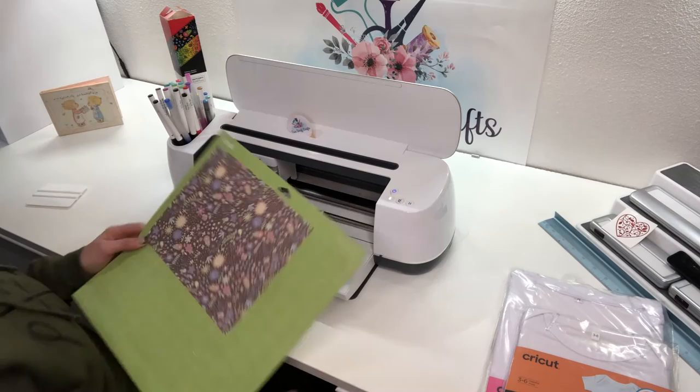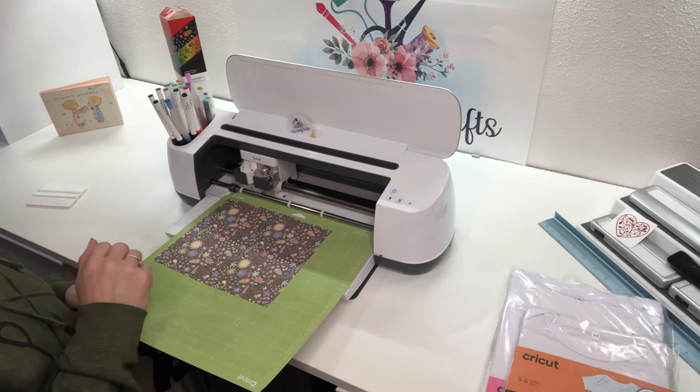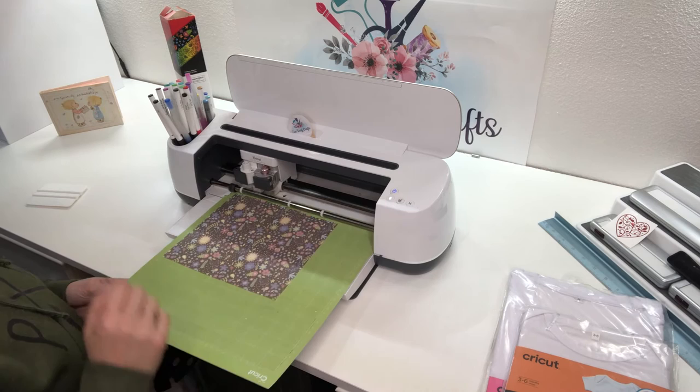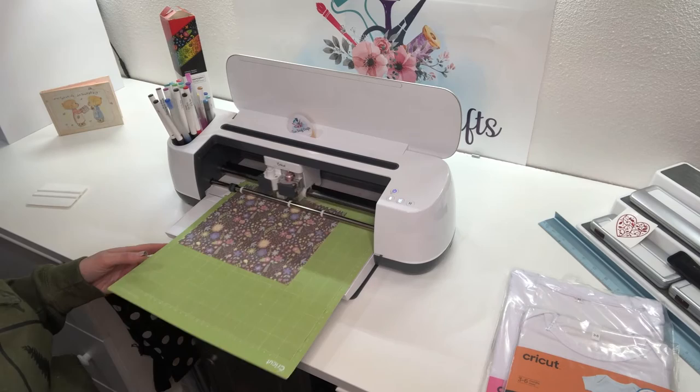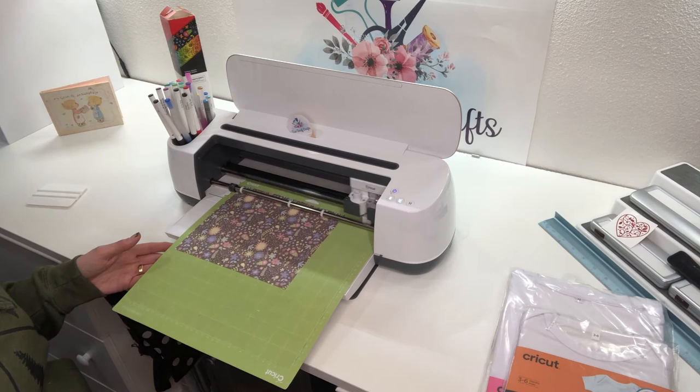I'm going to load my machine — I noticed I was cutting wood last time so I'll adjust my feet. I'm going to place it — remember, it's ink side up. I've made sure my mirror image is on, and I'm going to hit the go button. I'm going to fast forward through the cutting and join you back when we're ready to unload our mat.